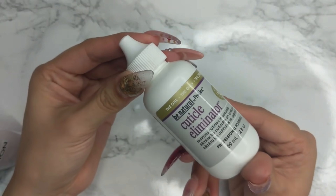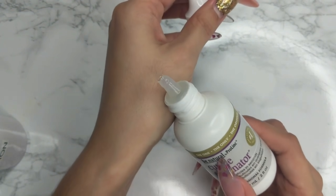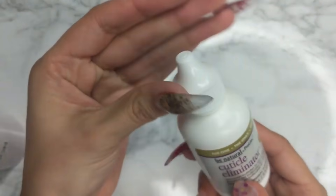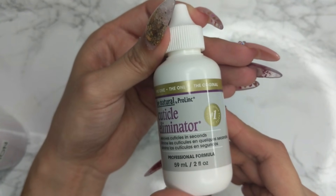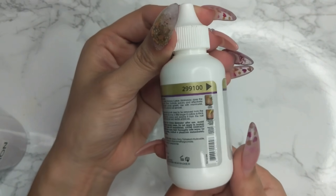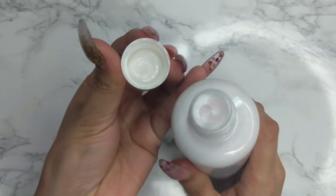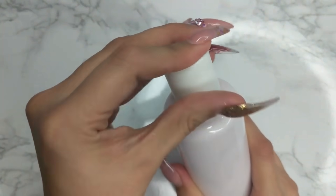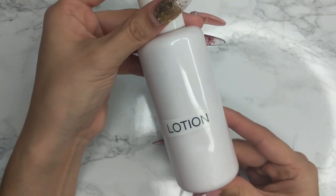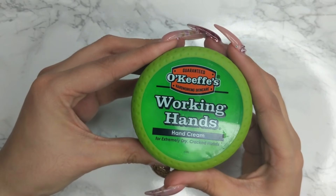I recommend a cuticle eliminator — great specifically for regular polished manicures and men's manicures. You apply a drop to the nails before going into a warm bowl, which helps soften the dried cuticle in the nail bed. When you push back with the cuticle pusher it completely comes off. I got it from Sally's. I also recommend a warm lotion from Sally's Beauty Supply — a pink tint lotion. I warm it up in my hands before giving a massage during manicures or men's manicures.